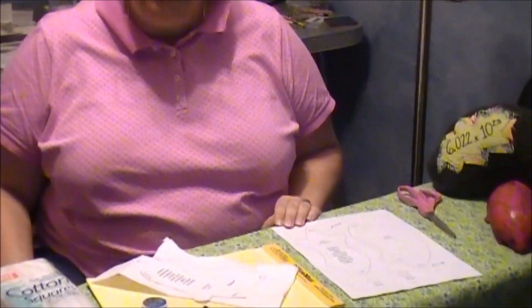Greetings and welcome to How to Sew a Mole. This video is for beginners — students that have not sewn before. Before you, you can see that you have a pattern for the mole. This should have been provided by your instructor.